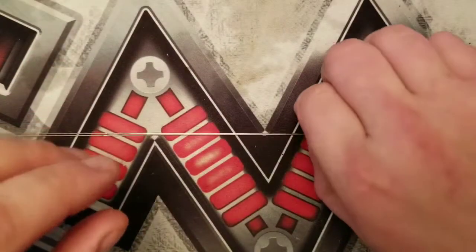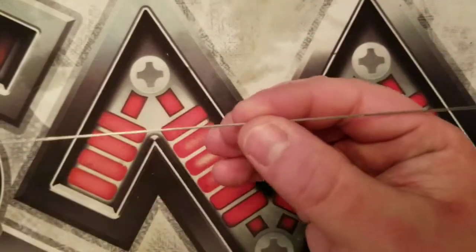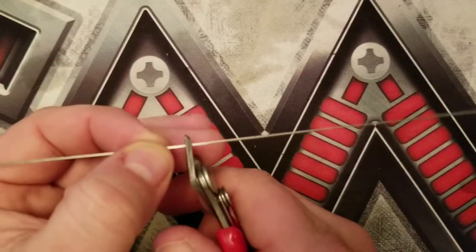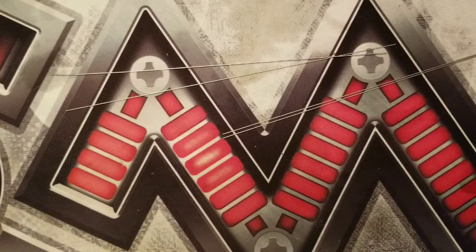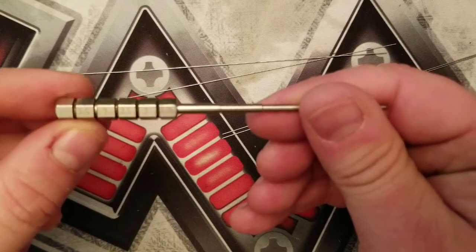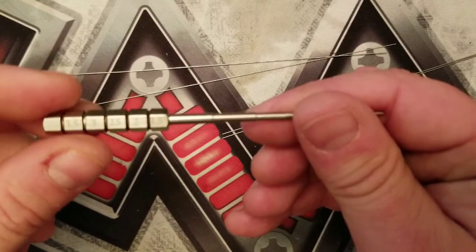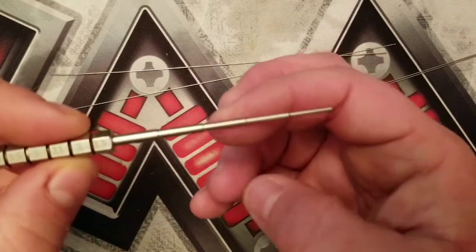Now we have our straightened pieces of wire. I'm going to cut these in half so we have four pieces of wire to make our coils with — because we're going parallel, we need four wires for four coils per se. Cut that in half. Now we have four pieces of wire. We're going to use our coil jig here. It shows all the different diameter sizes — we're going to do a 2.5-millimeter diameter coil today.